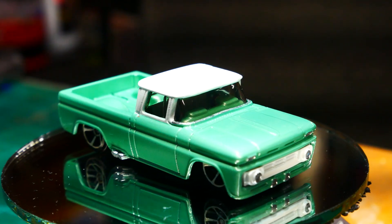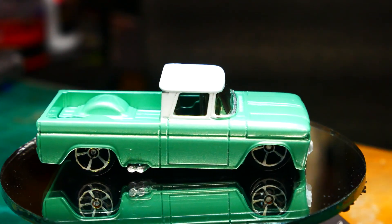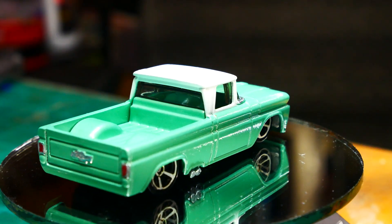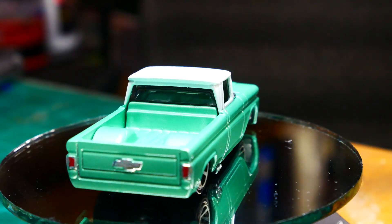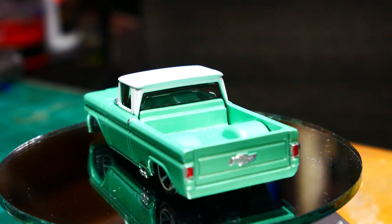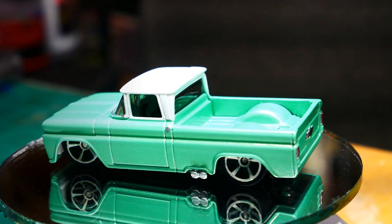I hope you guys like what I've done with it. It's a beautiful truck — a vast improvement from what we began with. Again, if you like what you see, subscribe, and to those subscribers who have come back, thank you for watching. Stay safe. Thank you.